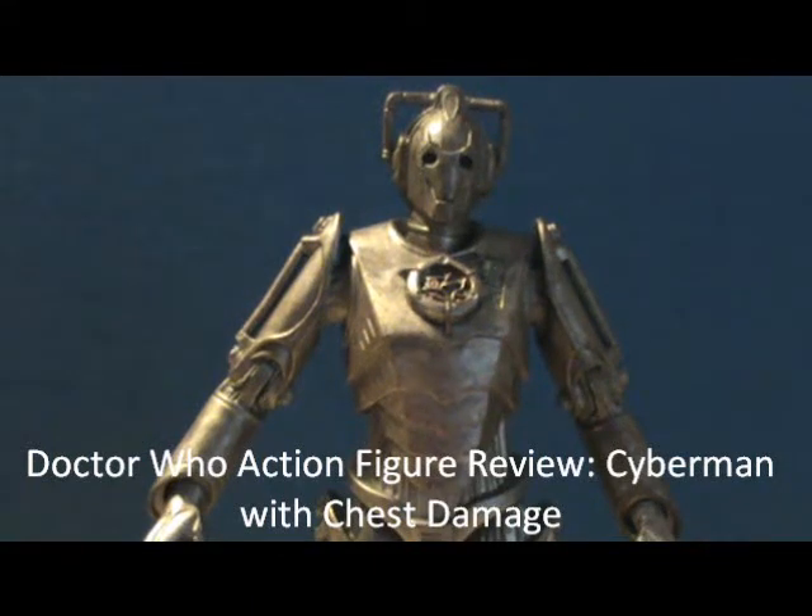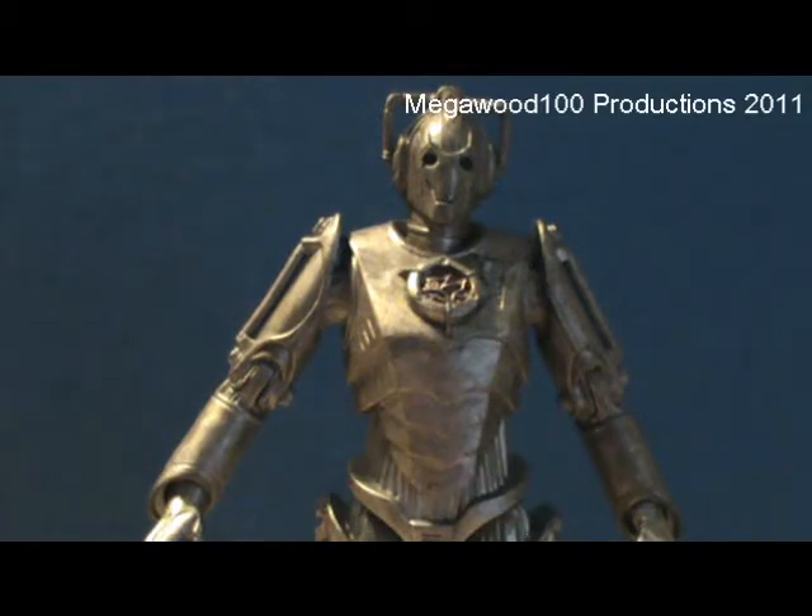Hello YouTubers and welcome to another review. Today is the review of the Corroded Chest Damaged Cyberman.